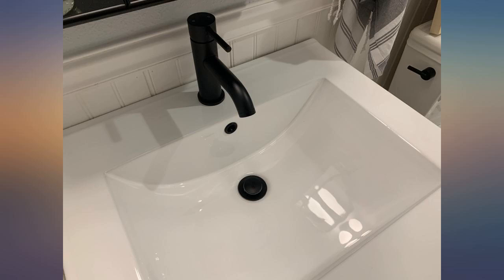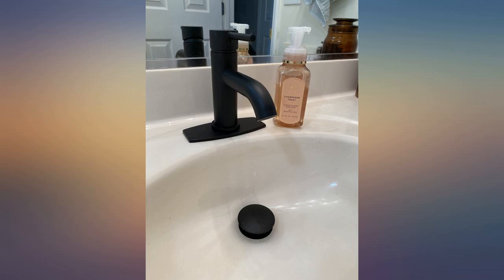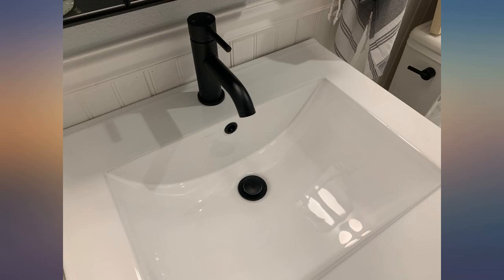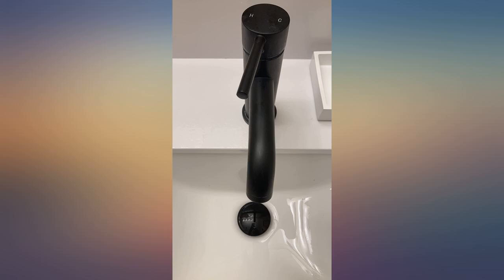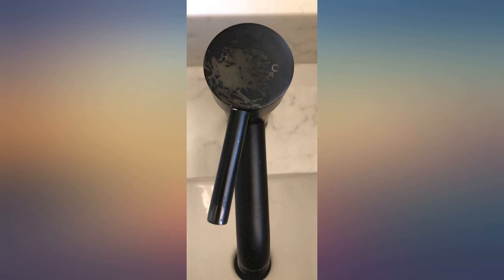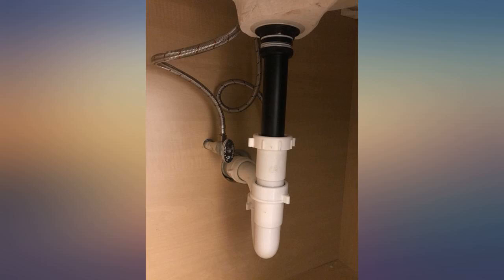This faucet is an amazing price and the quality is top notch. I looked at several others that were 3 and 4 times the price. I specifically used this with an Ikea vanity and it worked perfectly. The water pressure is amazing. We needed a new faucet quickly as ours was broken. I was hesitant on buying one on Amazon, but the price was good and shipping was fast. We are very happy with it — it works great and I love the black finish. I wish the bottom piece stopper was a little smaller but it seems to work well.